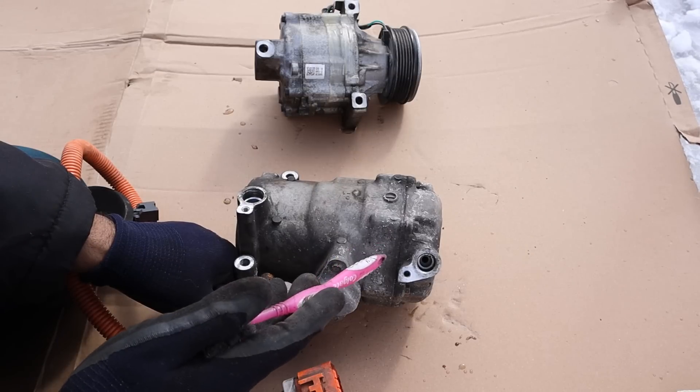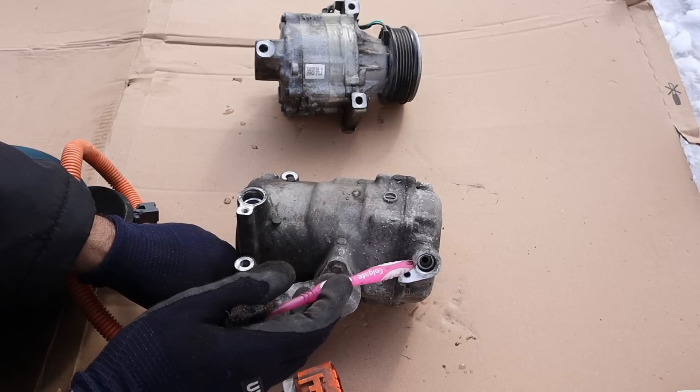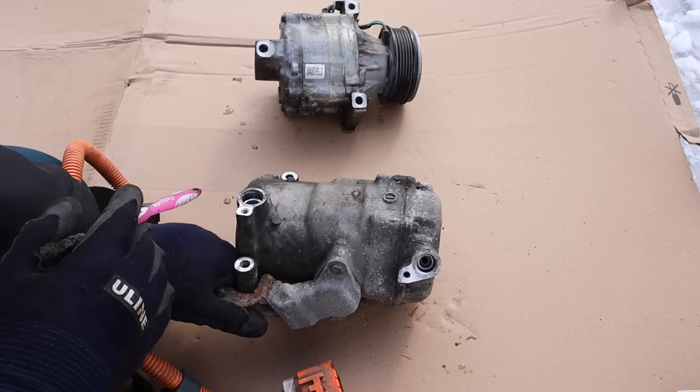If you check out my video on how HVAC systems work, you've got your input and your output to the compressor here where refrigerant gas is going to go in. It's going to get compressed and come out as a compressed gas before heading out to the condenser.